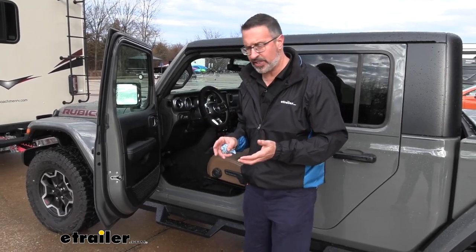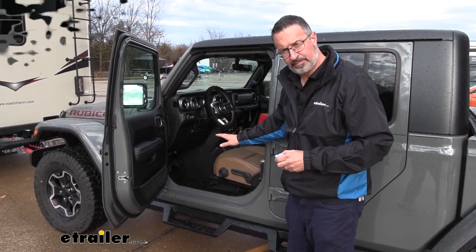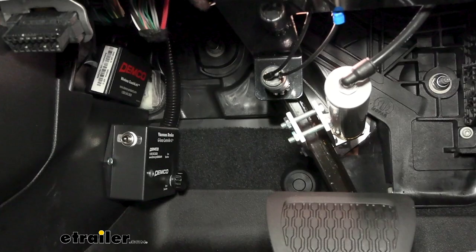This is a permanent system, but it's easy to live with. Everything we mounted is in the driver's side footwell. As opposed to portable systems where every time you want to tow your vehicle, you have to place the entire system in your car, set it in tow mode, and then pull it back out when you get to your destination. This just stays in your vehicle and it's always ready to go.